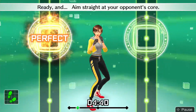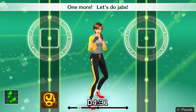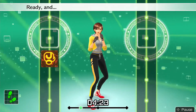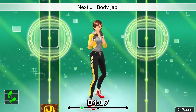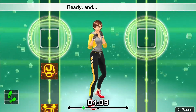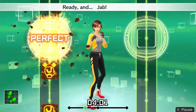Ready and aim straight at your opponent's core. Ready and step in with your front foot. Ready and one more — let's do jabs. Ready and jab. Nice punch. Ready and snap back. Ready and get right back into your stance after punching. Ready and next body jabs. Ready and jab — body jabs. Ready and make each punch distinct. Ready and jab — body. Ready and move. Ready and move — ready and jab — body jabs.